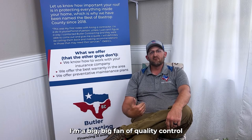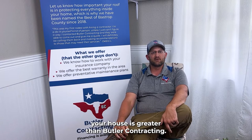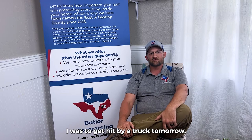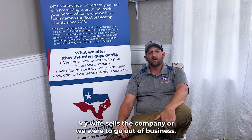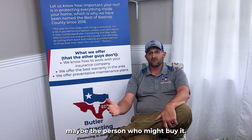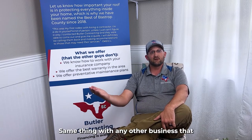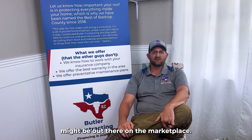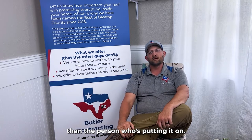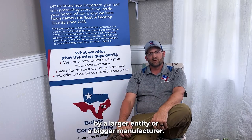Personally, here at Butler Contracting, I'm a big fan of quality control and having something backing what's on your house that's greater than Butler Contracting itself. For example, if for some reason I was to get hit by a truck tomorrow and my wife sells the company or goes out of business, nothing's backing anything on the top of your roof except my company. Whether another company might honor that warranty or not, I have no idea. So it's always good to have something manufactured by a company greater than the person putting it on — something backed by a larger entity or bigger manufacturer.